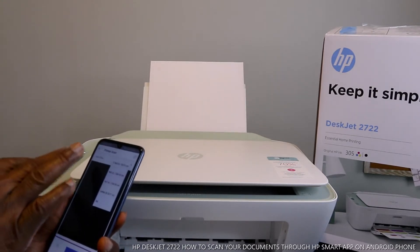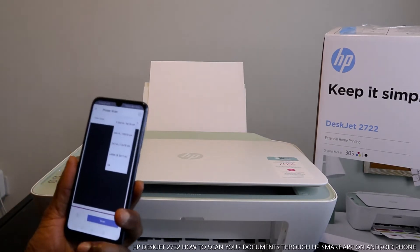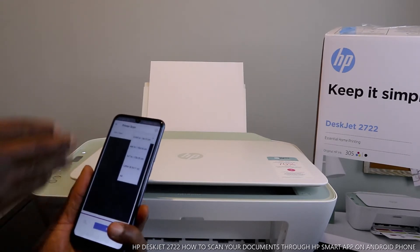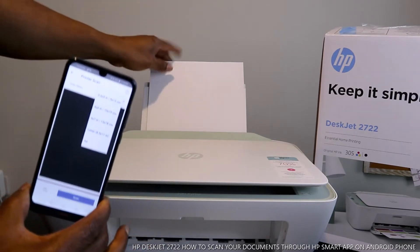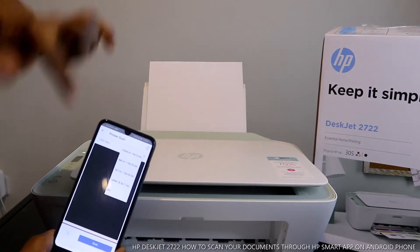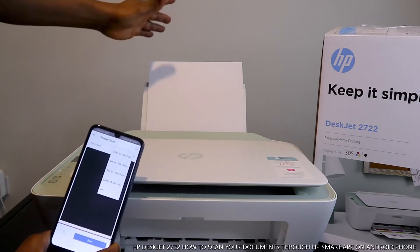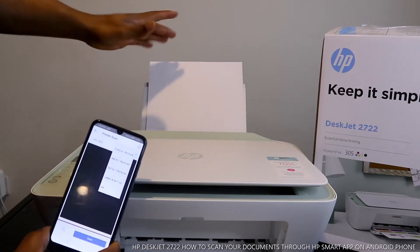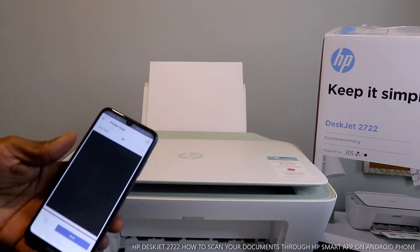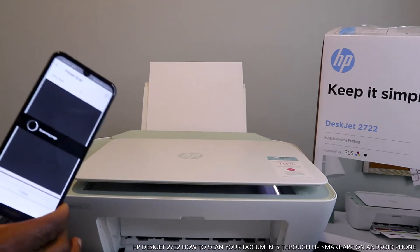When you click 'Printer Scanner' you have options — you see color and glass settings. Select the type of paper you want. If it's A4 paper, leave it on A4. If it's a letter, select letter. If it's 5x7, 4x6, or 3.5 inches, select accordingly. So select A4 paper and click scan — this document is now scanning.